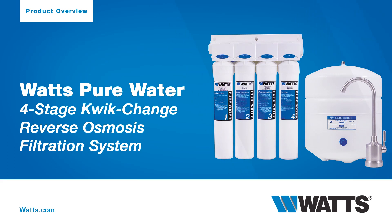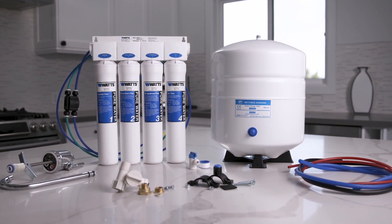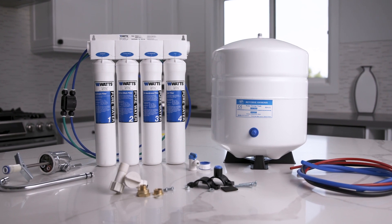Welcome to WATTS. Here we'll guide you through the standard uses, features, and benefits of the WATTS Pure Water Quick Change 4-Stage Reverse Osmosis Filtration System.